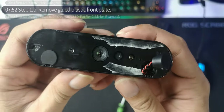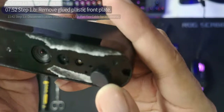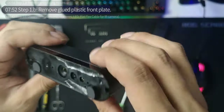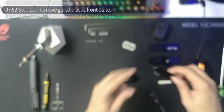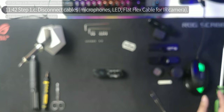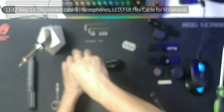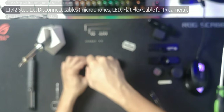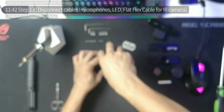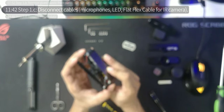You can see there are two screws we need to unscrew, which brings us to step 1c: disconnecting the cables — the microphone, all the flat cables and everything. That starts by removing these two screws. Remember you need a small Phillips screwdriver. Just unscrew those — easy peasy — and that comes off.